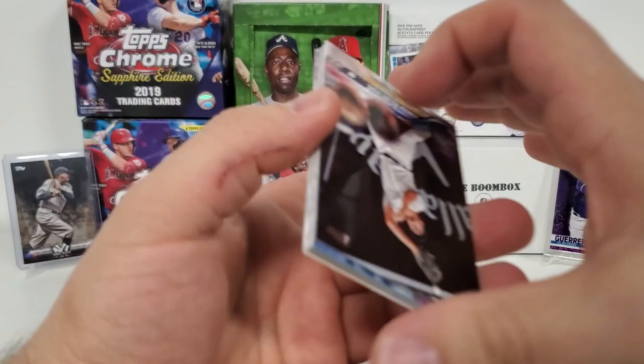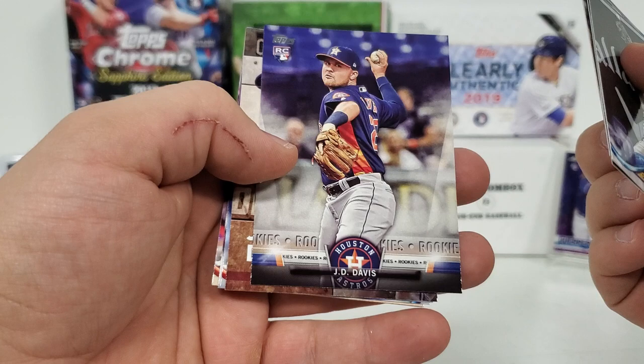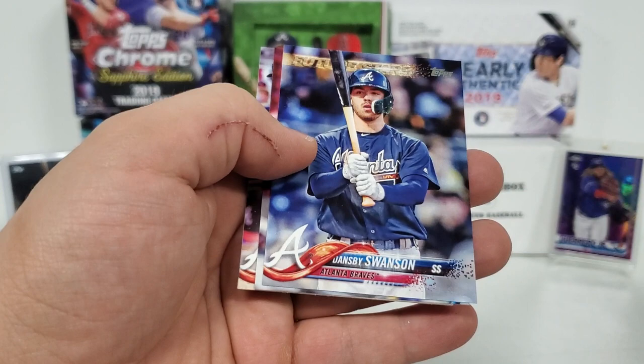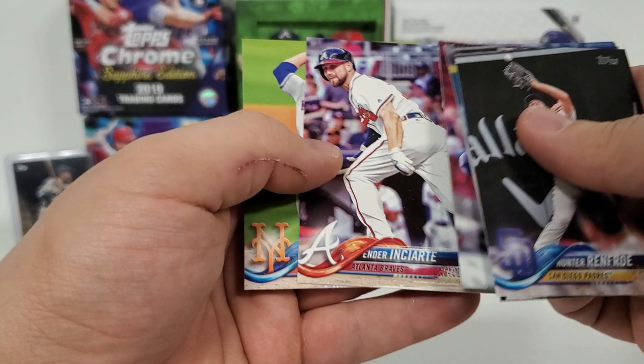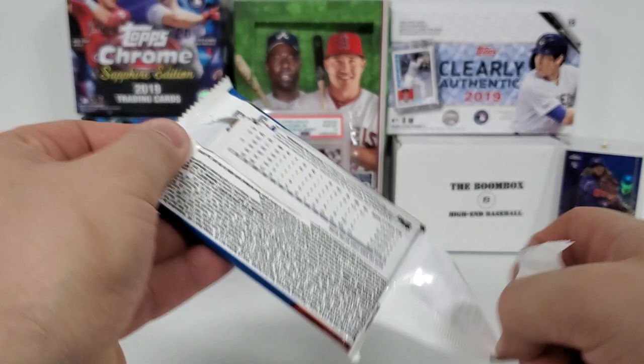Final 2018 Series 1 pack — Hunter Renfro, Mike Clevenger, Adam Wainwright, Trey Turner, J.D. Davis rookie, Josh Donaldson Opening Day, Future Stars Dansby Swanson, Brad Hand, and Matt Harvey. Let's move right into the 2018 Series 2 lone pack — this is the second most sought-after pack of 2018 other than the update.